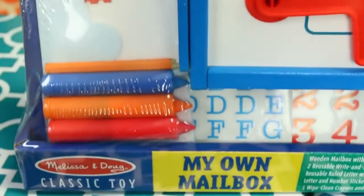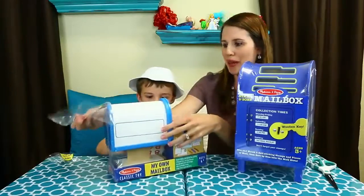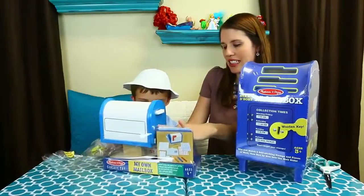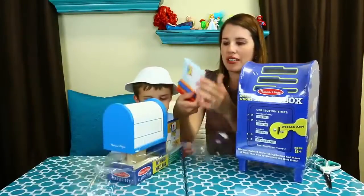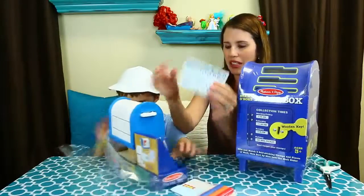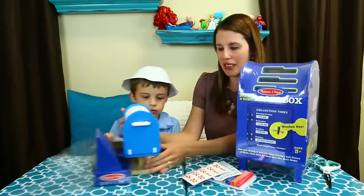Let's get scissors. With this, you can decorate your very own mailbox. So we can put your name on it. Maybe your address. Here we go, so we get letters — that's cool. And then stickers, so we can put maybe your street or your name and number. Here it is. Here's your mailbox.